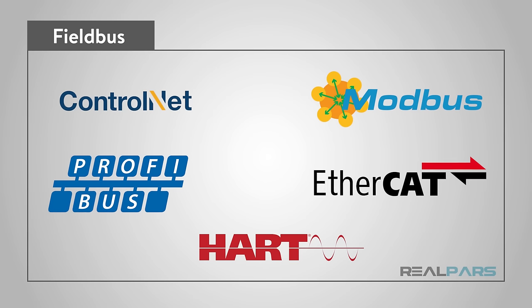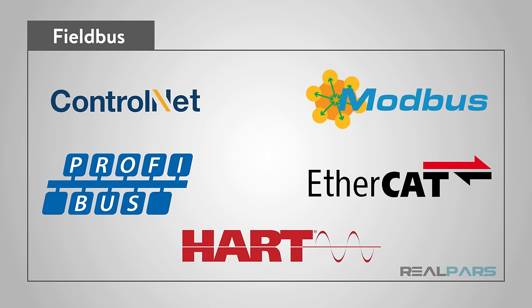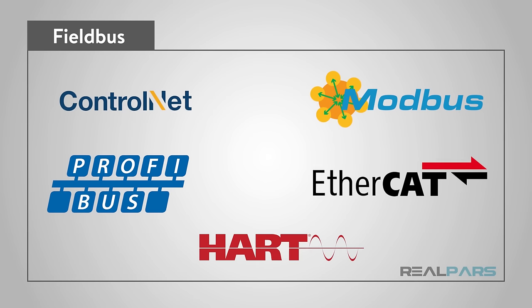Fieldbus isn't really one thing but more of a collection of things. Fieldbus is a group of protocols that are used in the industrial arena. The Fieldbus protocols have been standardized as IEC 61158.